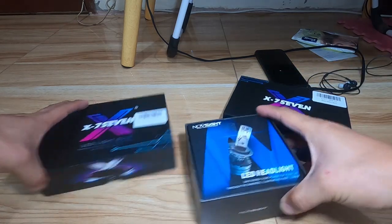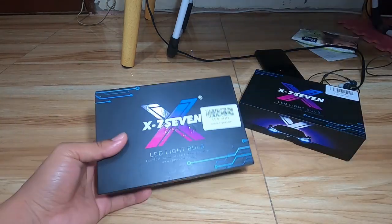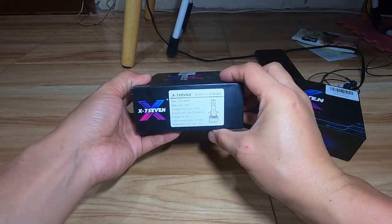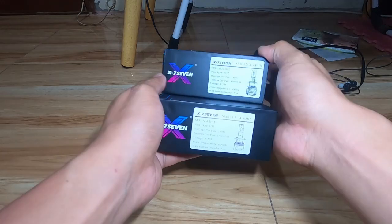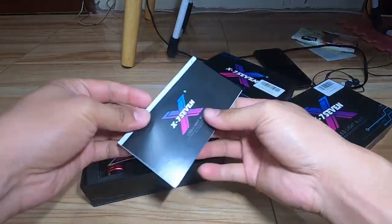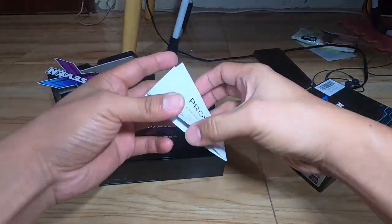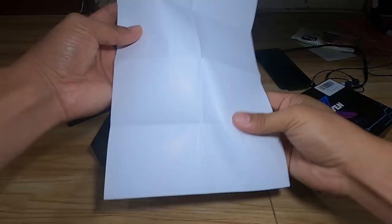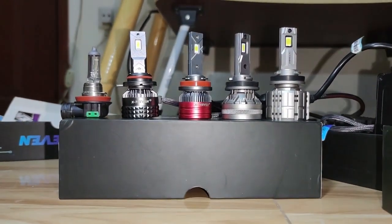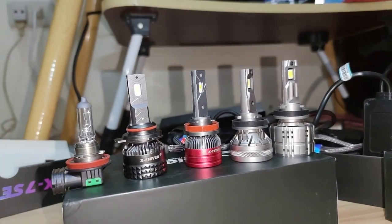Let us compare the boxes from X77 versus Nobsite N37 and H11. For X77, all of their series models have the same box and design, unlike Nobsite which are not uniform — different series models have different box sizes. Inside the box you will find a warranty card, a sticker which you can stick to your car windshield or windows, and an instruction manual on how to install.